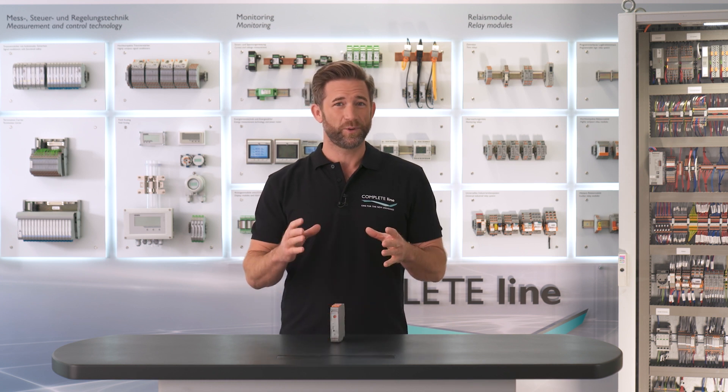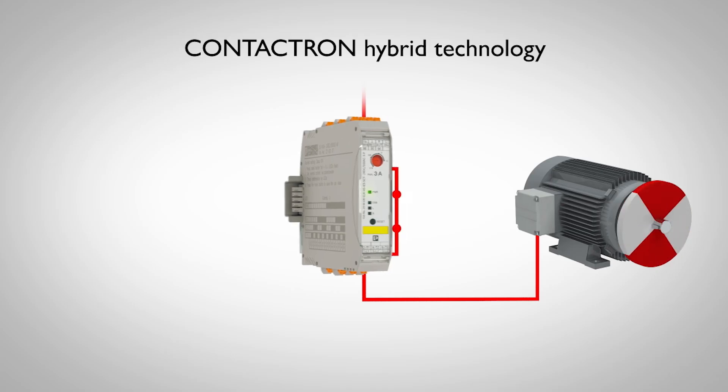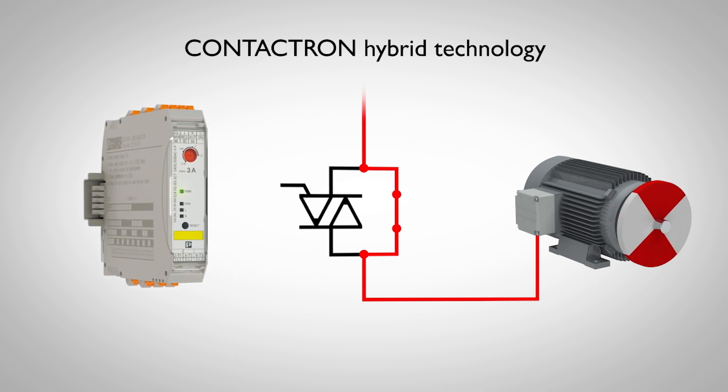But what does hybrid mean in this case? The Contactron hybrid technology is a microprocessor-controlled combination of wear-free semiconductor technology and robust relay technology. The semiconductors take over the on and off switching process without wear, while the relays merely conduct the current with low loss.